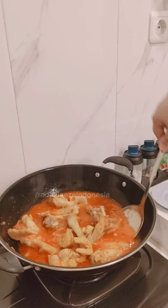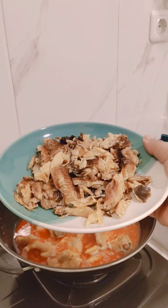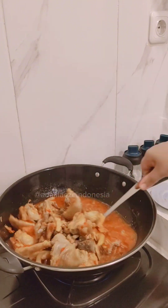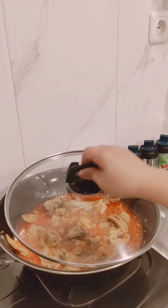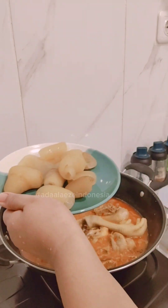Don't forget to put the dry fish — oh my goodness, this is what makes the soup smell so amazing! Mix them all together and don't forget to cover your pot for some minutes.